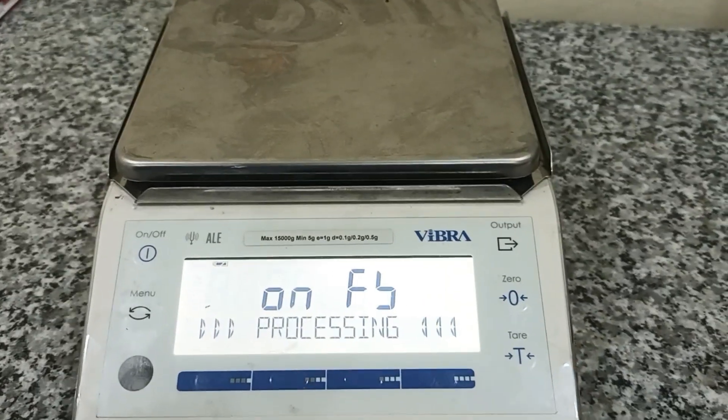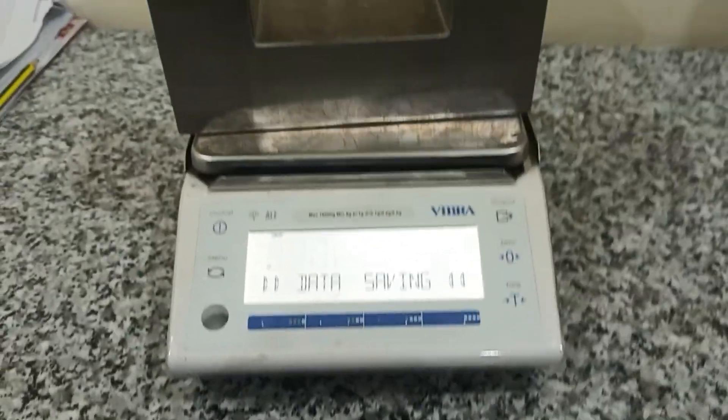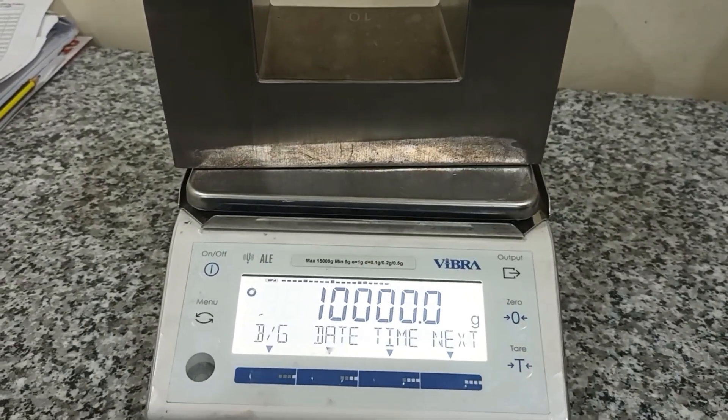Okay, wait — I will put the standard on the pan. Yes, 10 kg. Okay, the menu is okay.